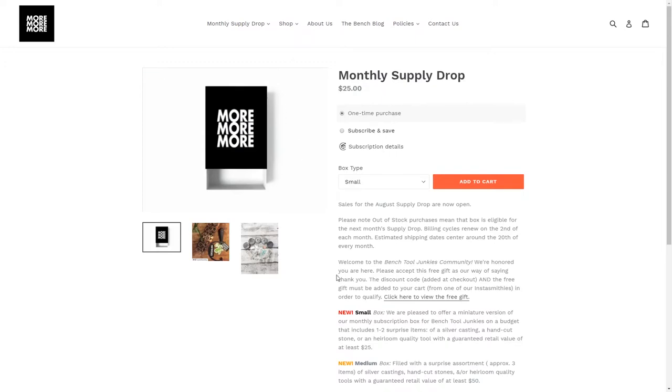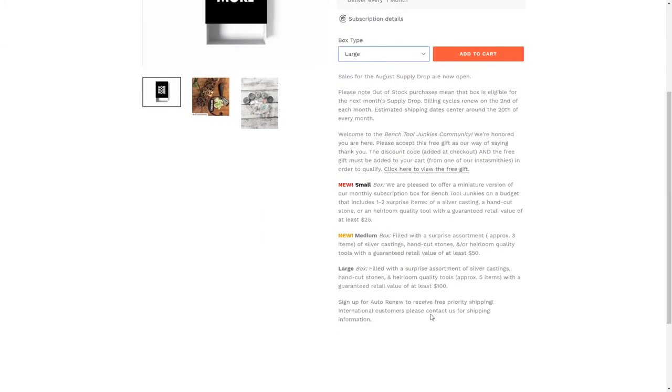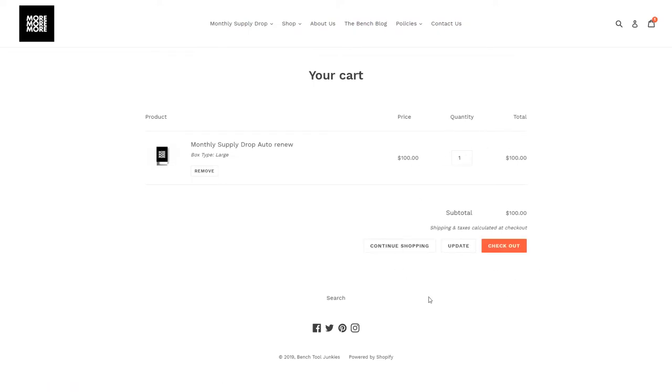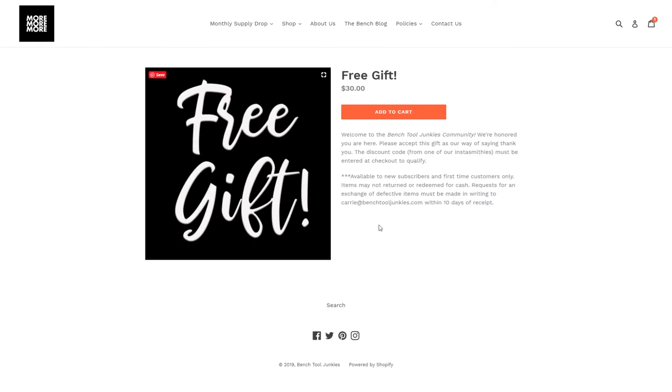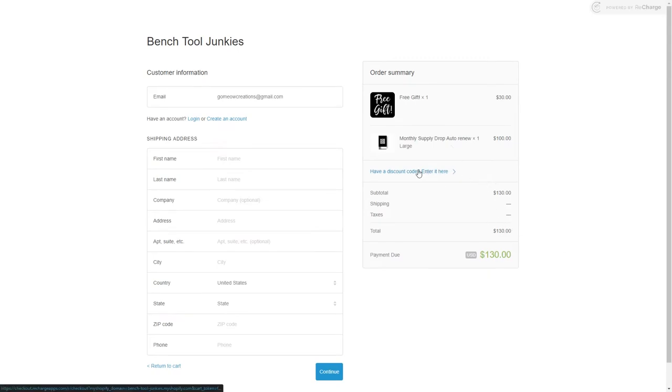Once you're there you can pick whether you'd like a one-time box or a subscription, and then pick what box size you want. It'll tell you the gist of the different sizes. Add that to your cart, then click back on the item, scroll down, and go to where you can get a free gift — add that to your cart too. You'll see it adds a $30 price, but go to checkout and enter GoMeOcreations, and you'll have a negative $30 which brings your total down to whatever box you chose.